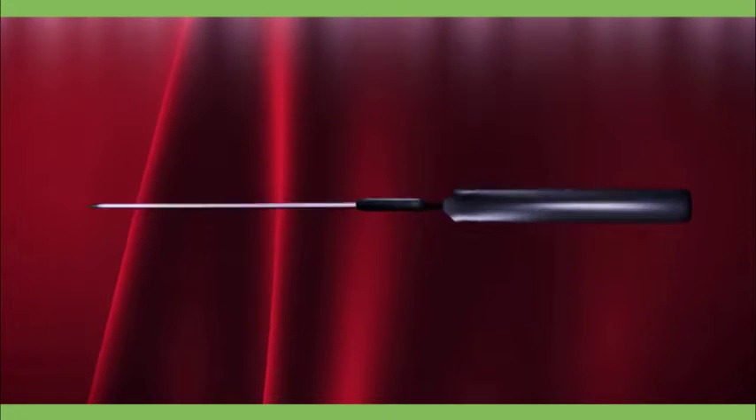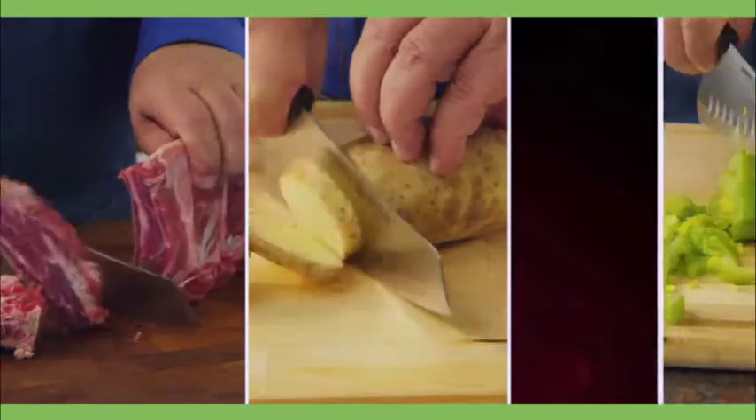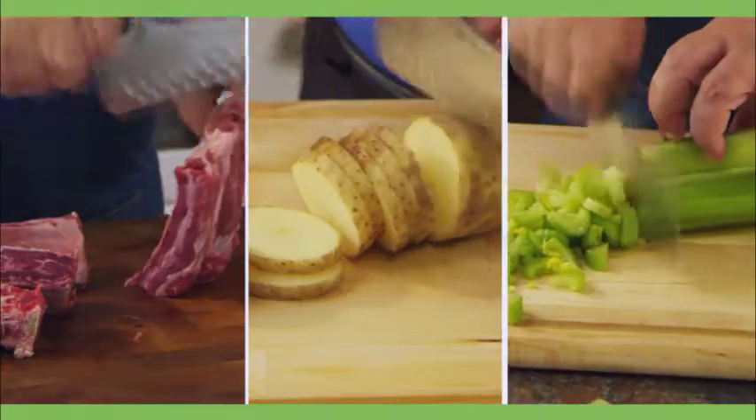Masterfully designed by combining the best features of a gourmet French chef's knife and a classic Japanese chef's knife, this world-class knife will cut, slice, and chop all of the ingredients for your favorite dishes.